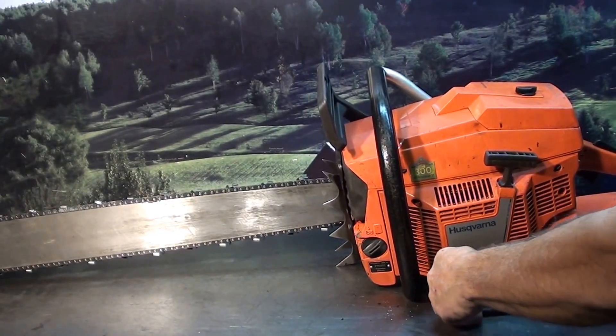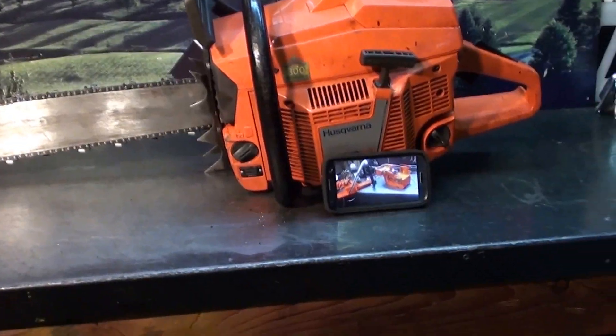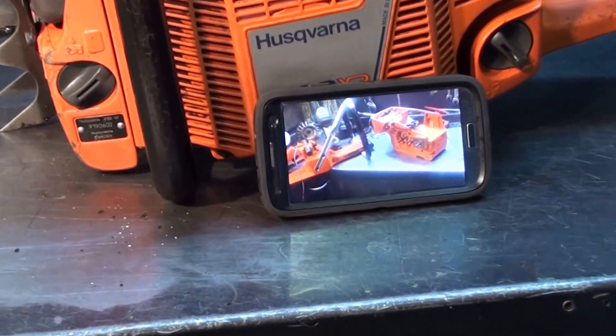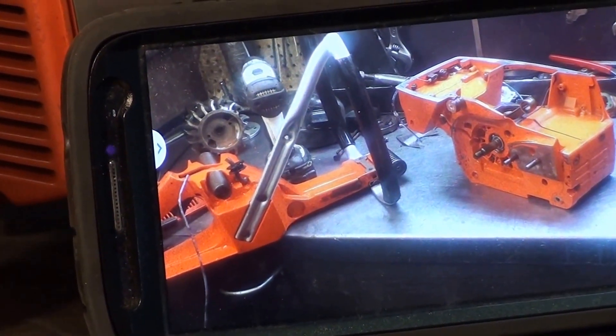We're looking at a 3120 — the biggest Husqvarna chainsaw made, very popular. I've rebuilt this one, and there's a picture of it on the bench getting the new rebuild. I rebuilt it with OEM parts, all new upgrades. Very nice chainsaw.